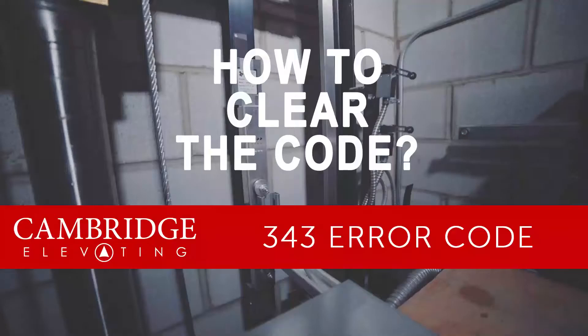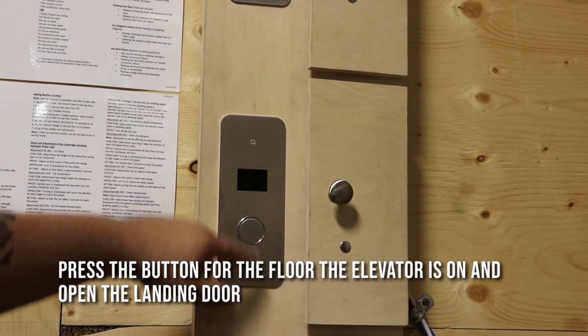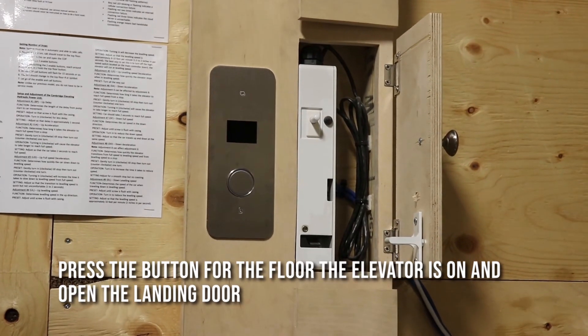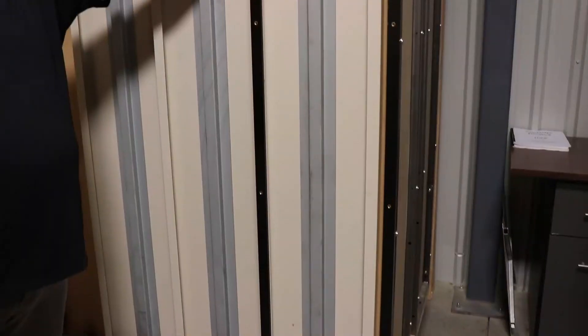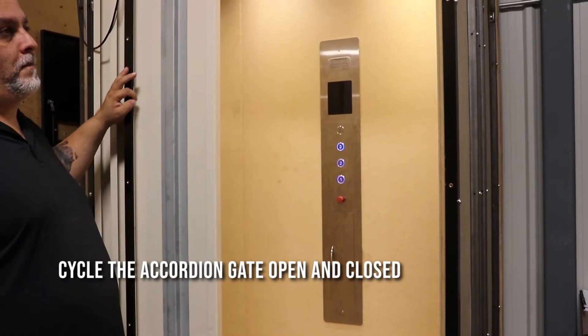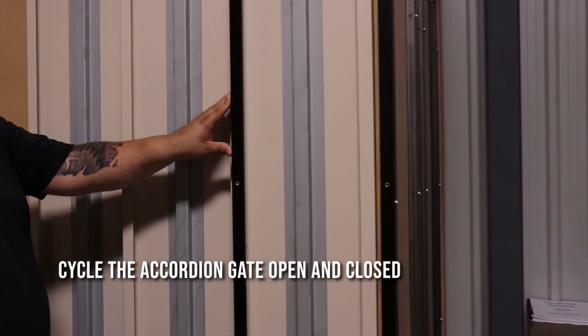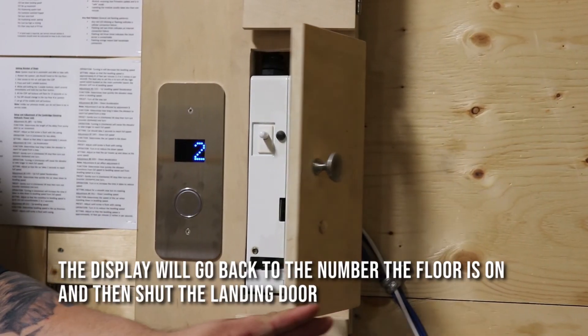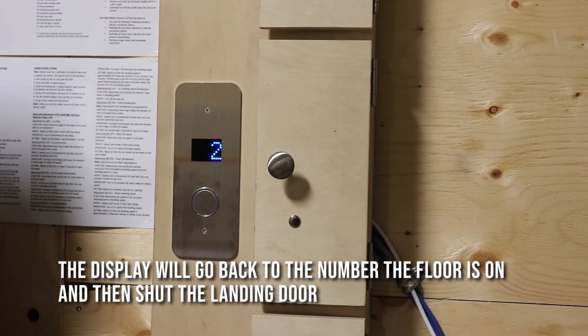To clear the 343 error code, just press the button for whatever floor it's on, open your landing door, then cycle the cab doors open and closed. You will see the display goes back to two, and then you can go ahead and close the landing door — your elevator is up and running.